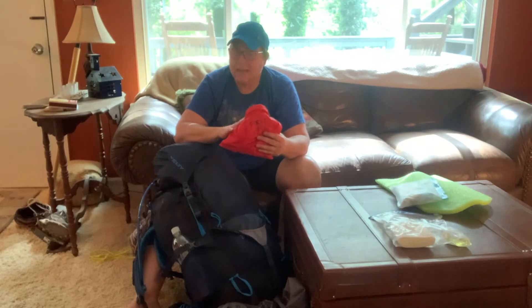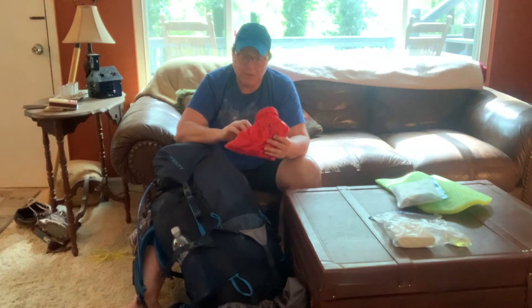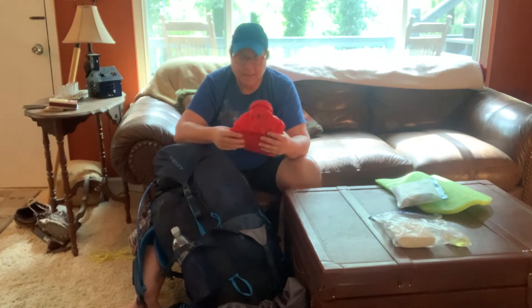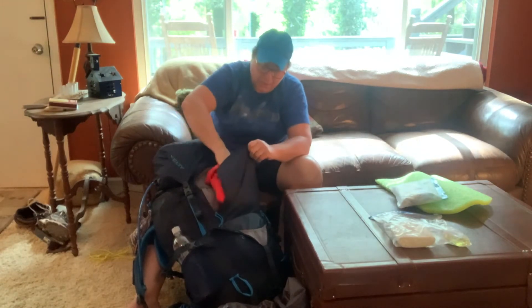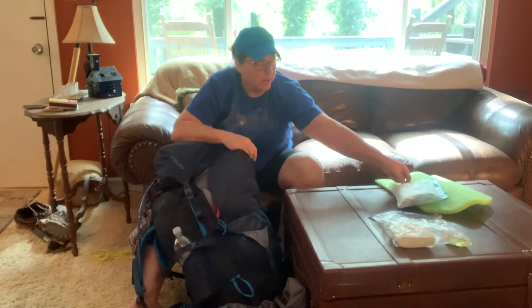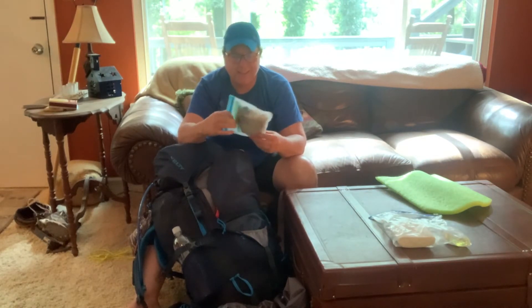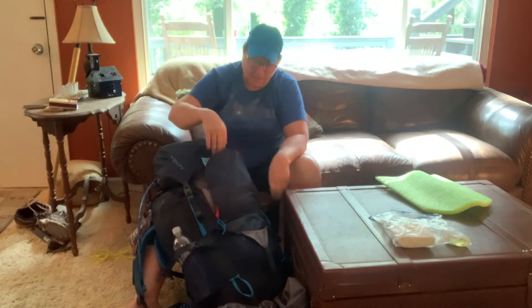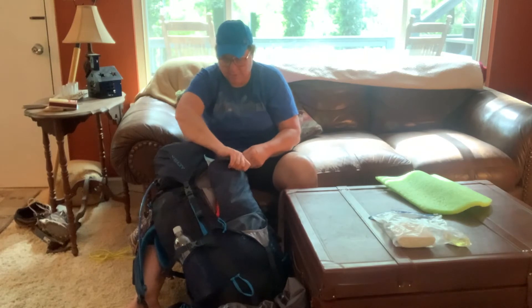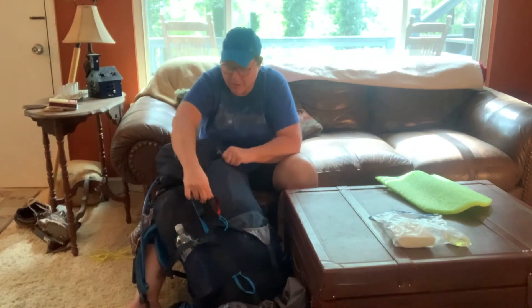This is our bigger first aid kit for the team. It has anti-diarrheal, Benadryl, bigger wound care stuff, and I've got a blood stop packet in there in case somebody has a really bad accident — this is for more serious things that might happen on the trail. Then on the very tippy top back here is what I call my boo-boo first aid kit — basically band-aids and rubber gloves in case somebody gets a scrape on a rock or feels a hot spot we need to tend to while going down the trail.